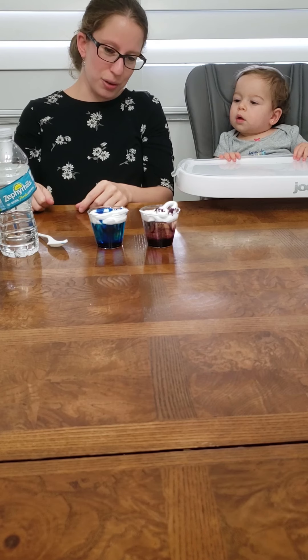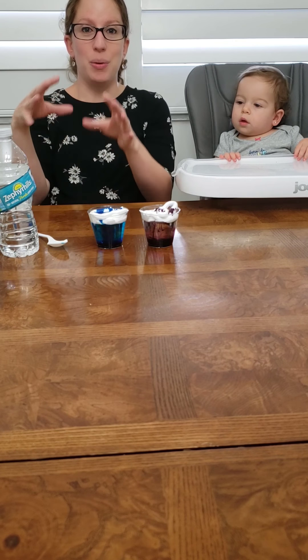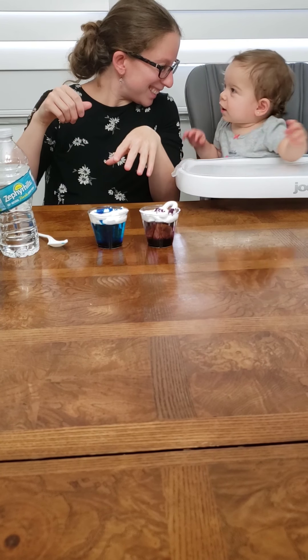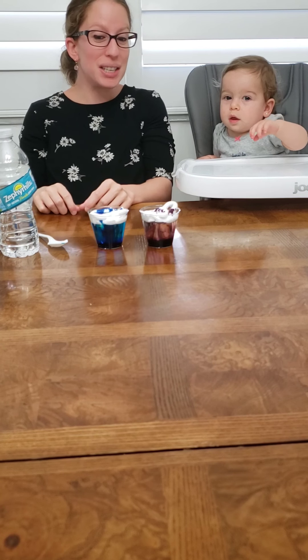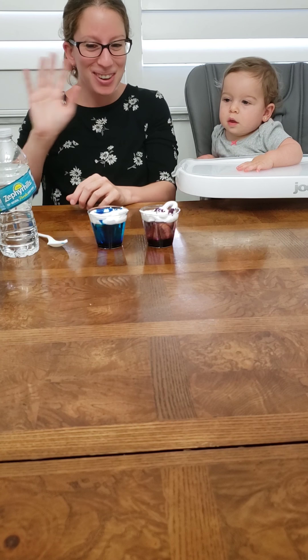And there you go — you have your rain cloud experiment. The cloud stays on top, and when the cloud gets filled up with rain high in the sky, it starts to rain, right? Can we say bye bye? Say thanks for watching. We'll see you tomorrow. And you guys can try it with other colors. You can put more shaving cream, less shaving cream, and see what happens. Bye.